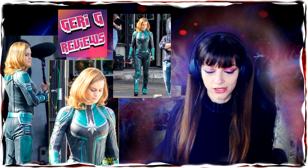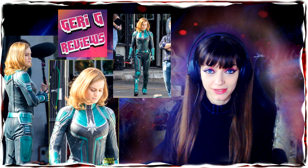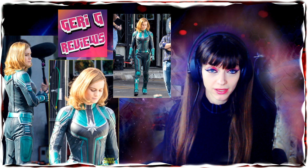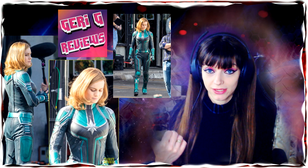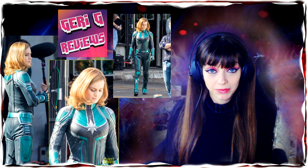Hi guys and welcome to Garage Reviews! I wanted to talk about Brie Larson and her Captain Marvel costume. This past week some pictures like these here leaked out of the costume and how she looks — what do you think about this?